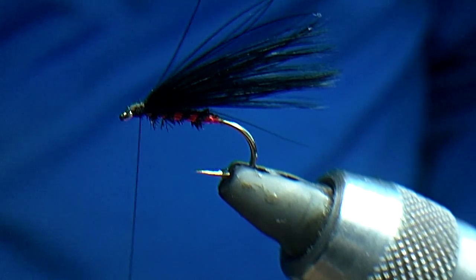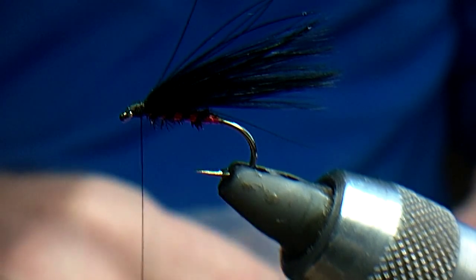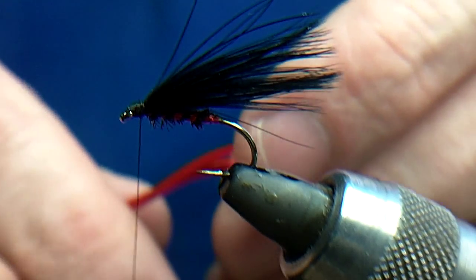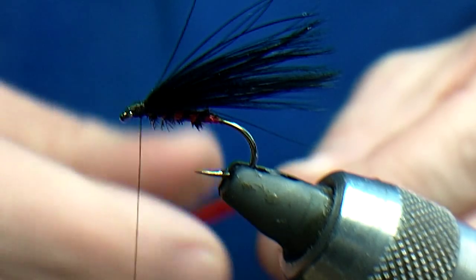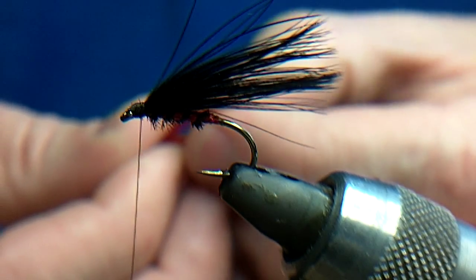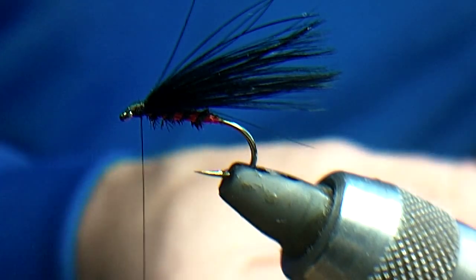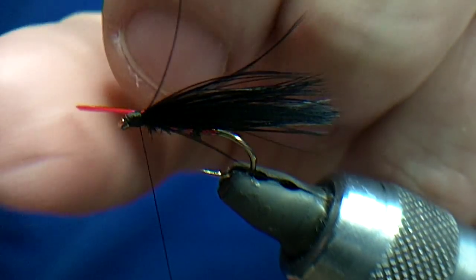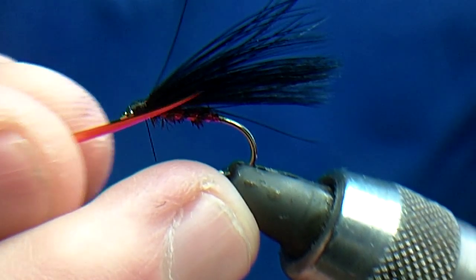Now you can leave it like that, you can put a bit of holographic up the side, you can put jungle cock cheeks on it — you can do a lot of different things. But what I'm going to do is put some blood red biets up the side. I'm just going to get a couple of biets, trim them off. I'll always do the side nearest me first — catch that in, seven turns. Just grab it and pull it, it should rip off.